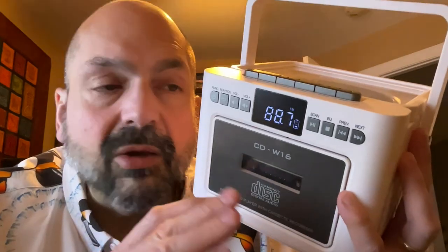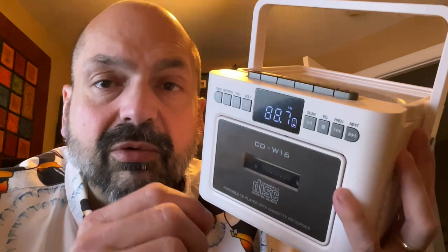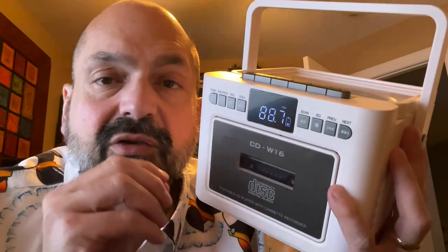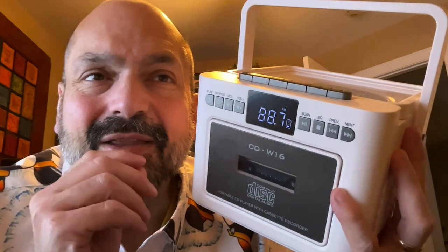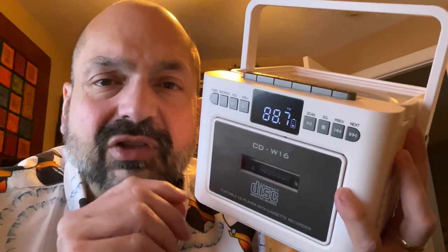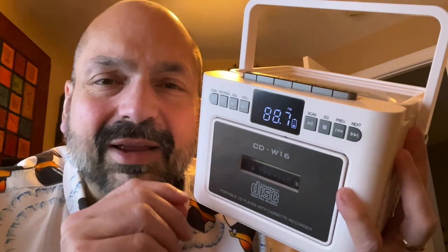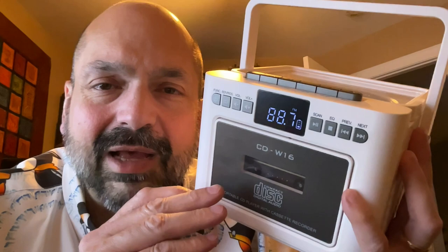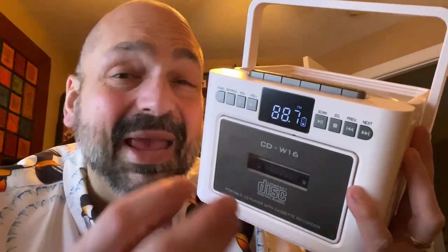In FM radio mode, when you hit the scan button it will go through your radio stations and assign the first 30 to presets. It seems like there should be a way to change these presets, and I almost feel like there is, but it's not documented and I can't figure out how to do it. So does it exist? Maybe.